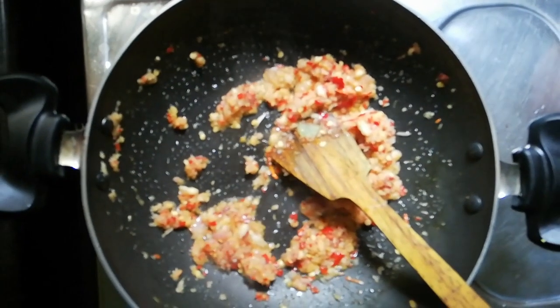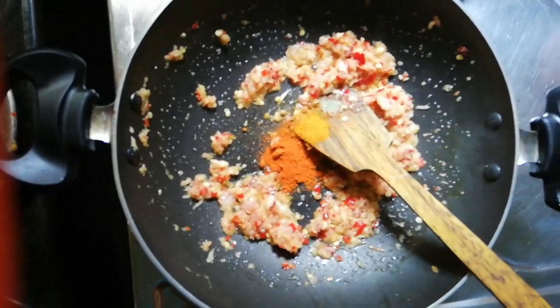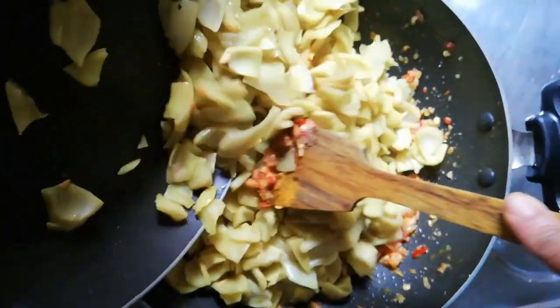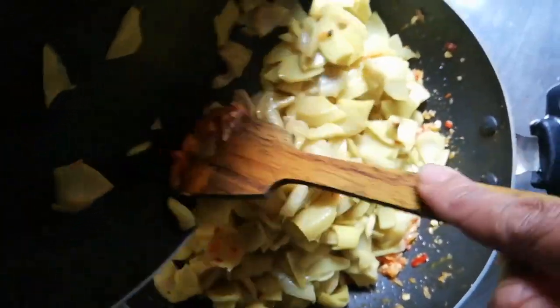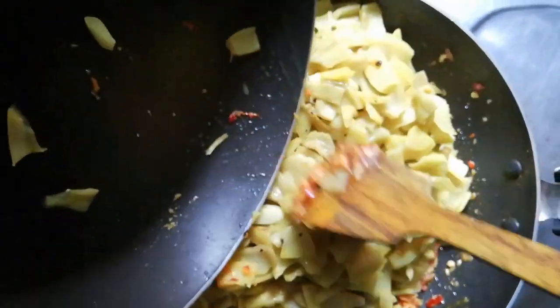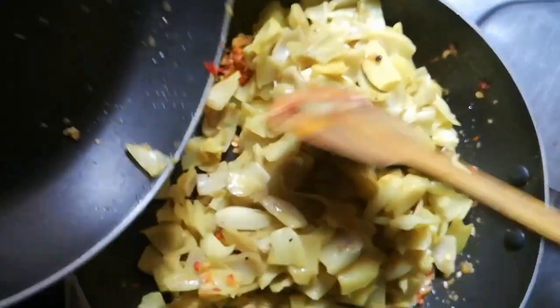Now it's smooth. Let's add a little oil — 1 to 2 teaspoons of oil. I will put it in a bowl.